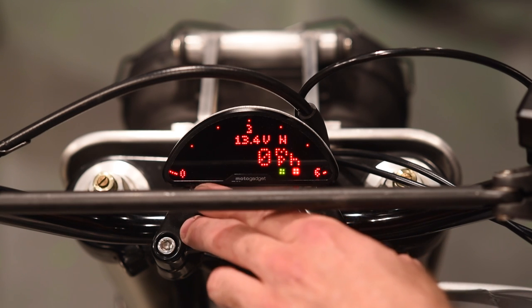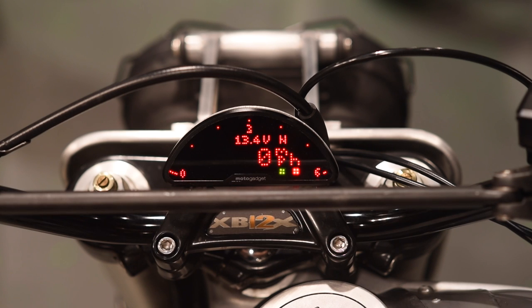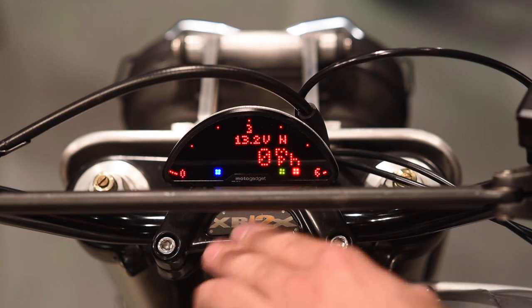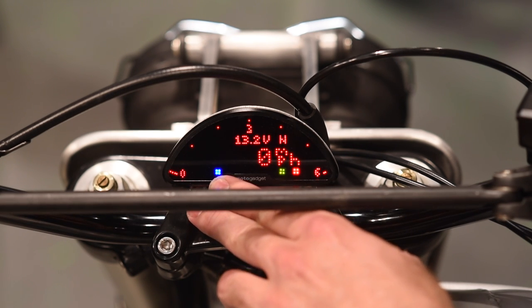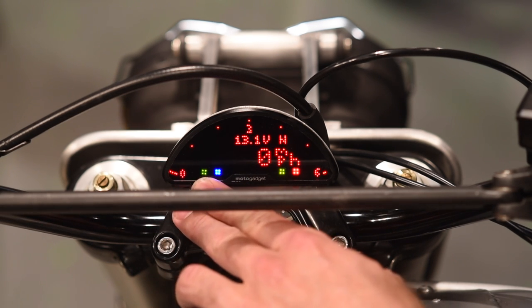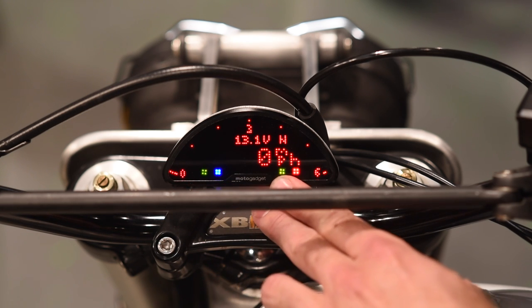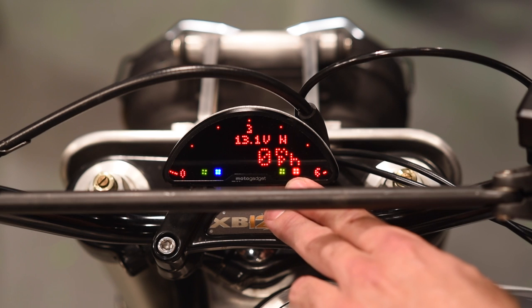When it first booted up, you may have noticed the blue light over here, which we can activate by turning on the high beam — there's the blue light. The other indicator is the turn signal indicator; you can see the turn signal light there. So we have turn signal, high beam, neutral, and a warning light.